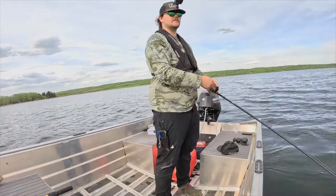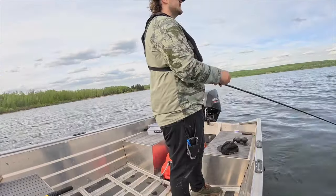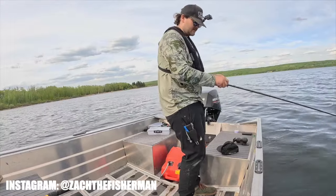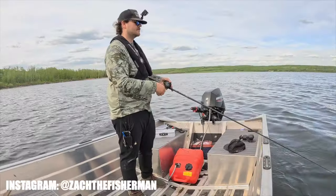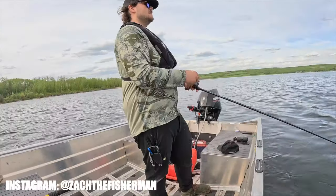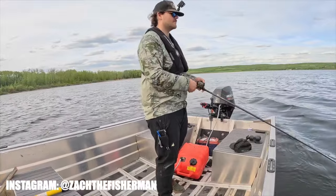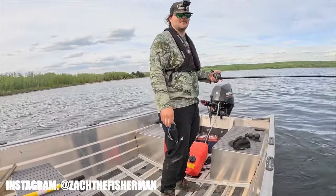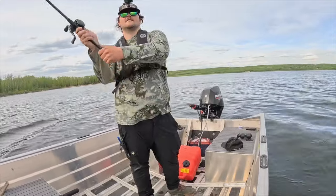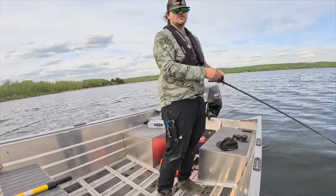That's the cast right there. Check me out on Instagram — I've got to be natural about this. So I have an Instagram, it's Zach the Fisherman. Check it out, follow it. Pretty sick. While you're at it, leave a like, a comment, subscribe and hit that notification bell.